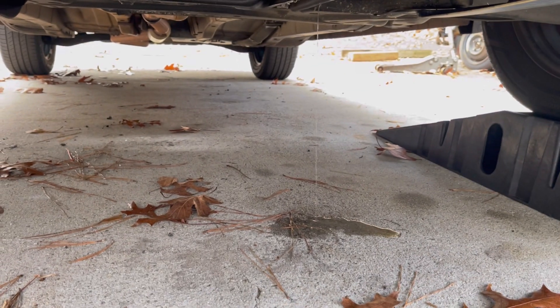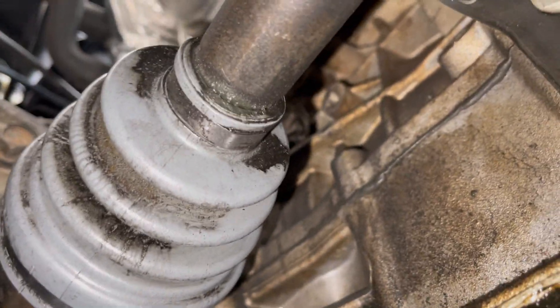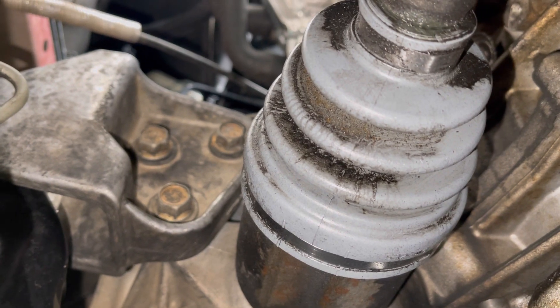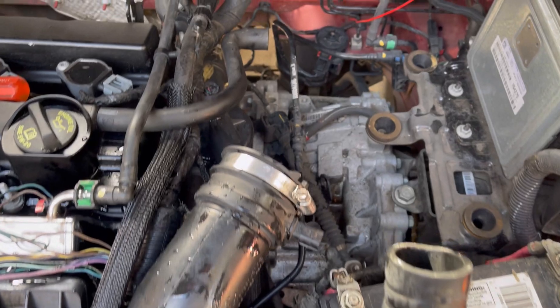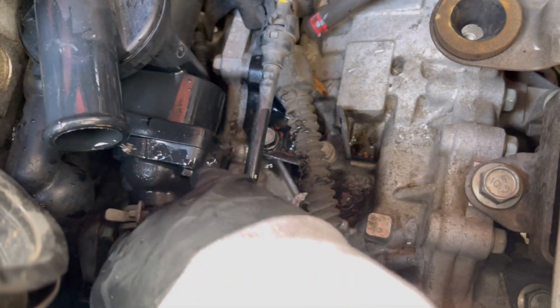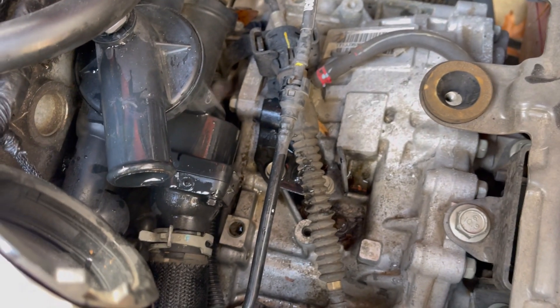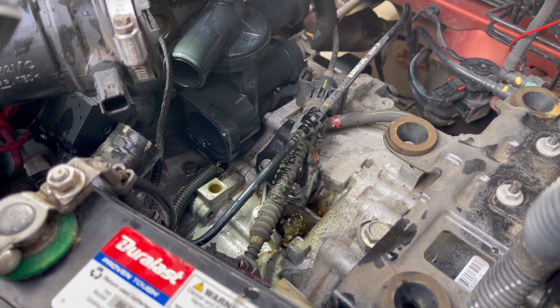We're under here about to take a look and see where this thing is leaking from. Can't see anything right now, so we're going to look and come back to this — but it is definitely leaking somewhere up on the top of the engine. After some tearing apart, we had to pull off the heat shield to see where the leak was coming from, and it is coming from this housing right here. You can see there's a little gap — maybe the gasket's no good. We're going to take it off and inspect it; we might have to buy a whole new housing.